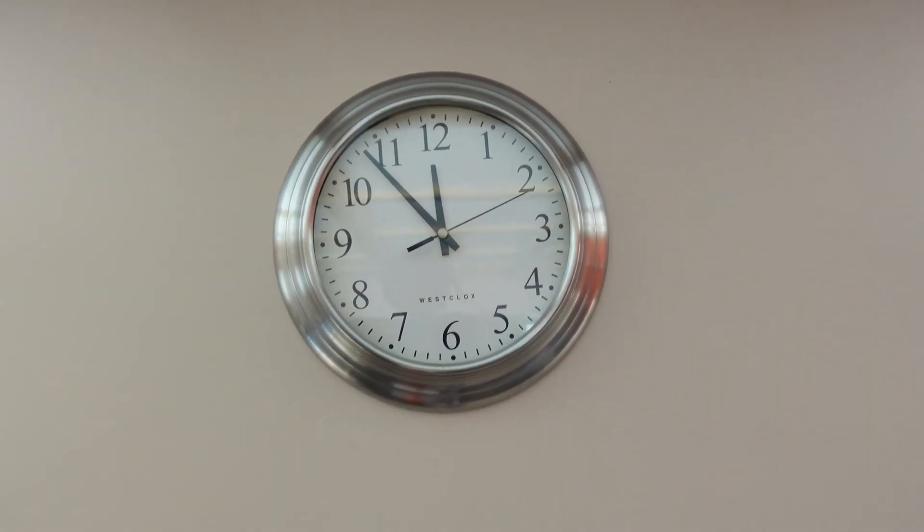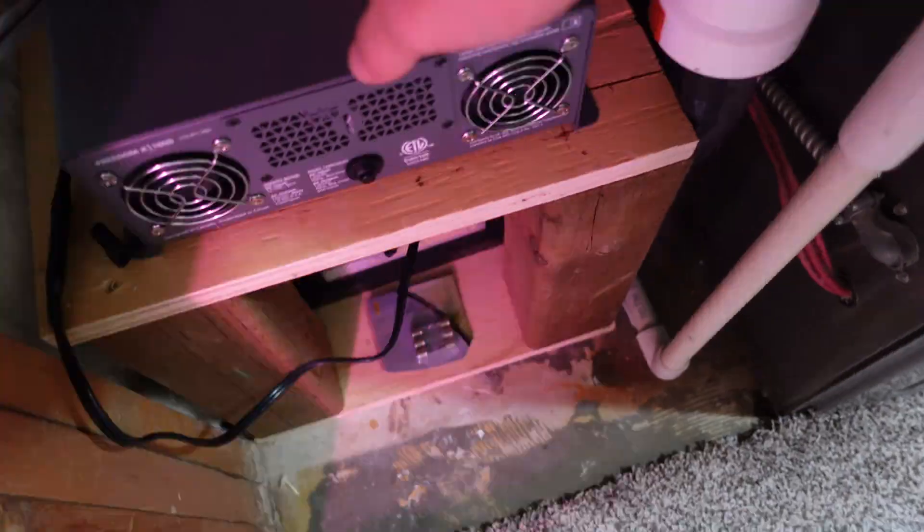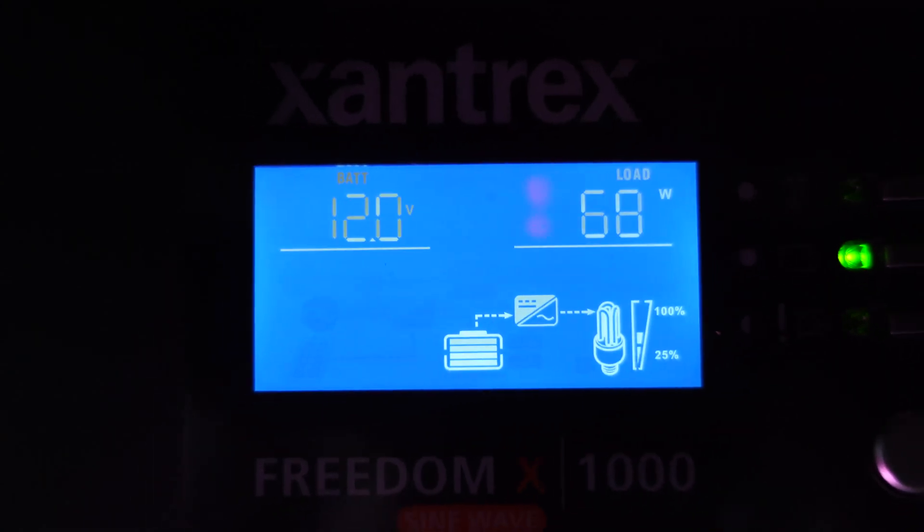At 11:55, so we're going on just shy of two hours right now. 12 volts — it's holding just under 12 volts right now — and 72 watts, and I found it stayed here for a little bit.